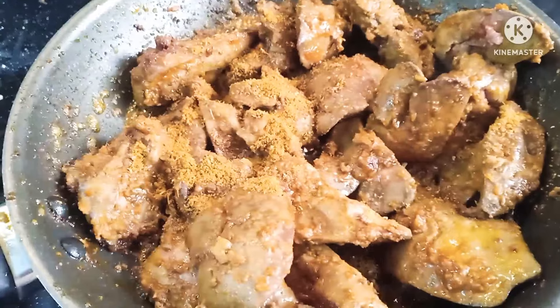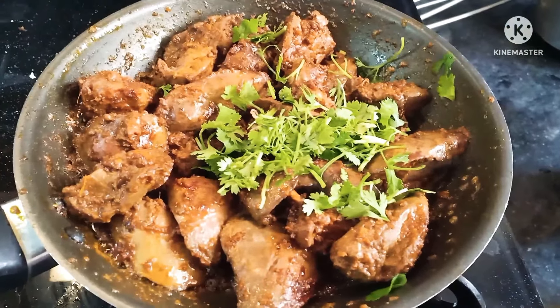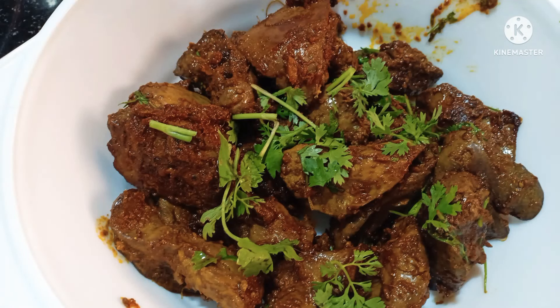If you like this recipe, please like, share, comment, and subscribe. Thank you.